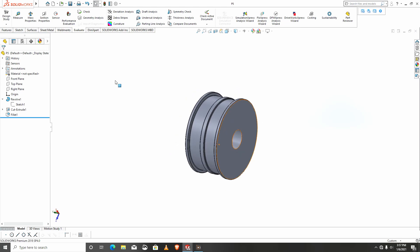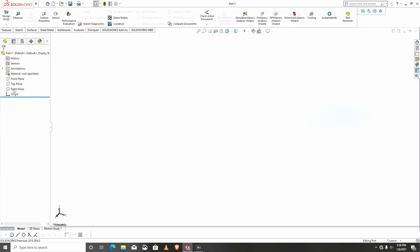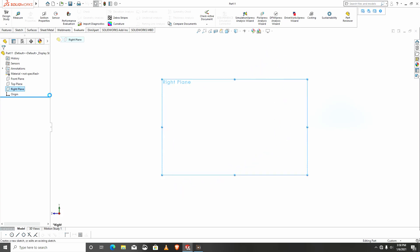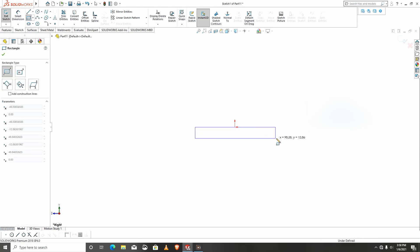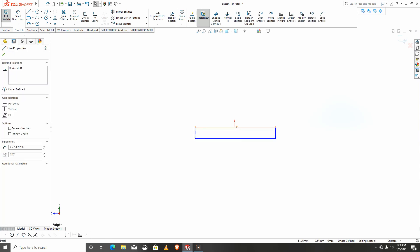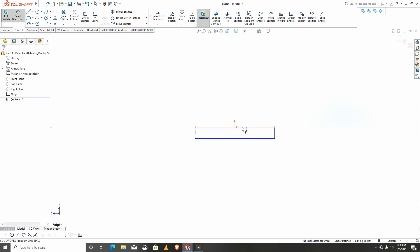We'll go to the last part, which is the rod, and with that I want to revolve as well. I will start my sketch on the right plane. I'll select this line, select the center point, and make it at the midpoint. I'll give dimensions of the road: 75.